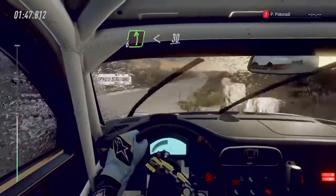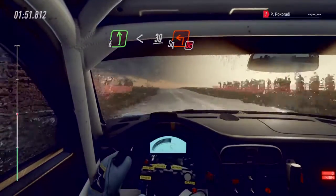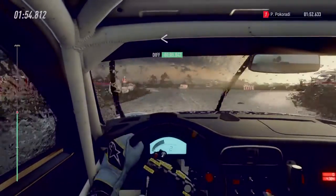Six left, open, slow, thirty, crest into turn, square left, don't cut. Opens of one hundred.